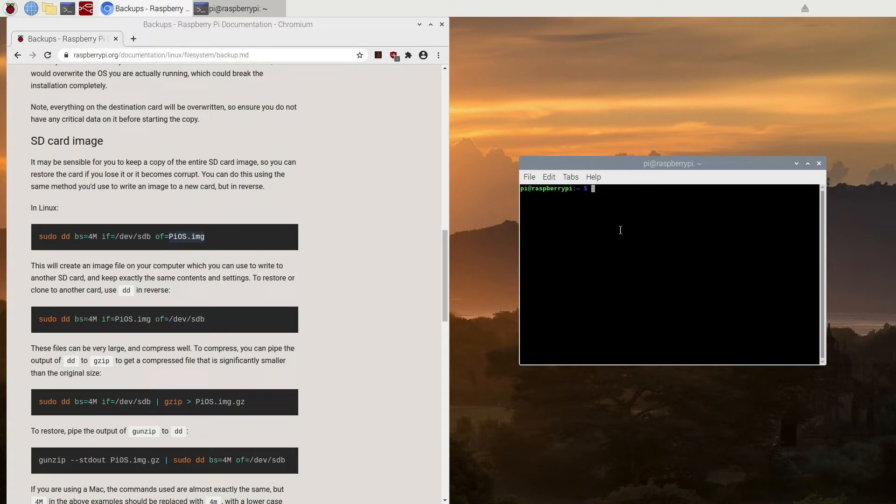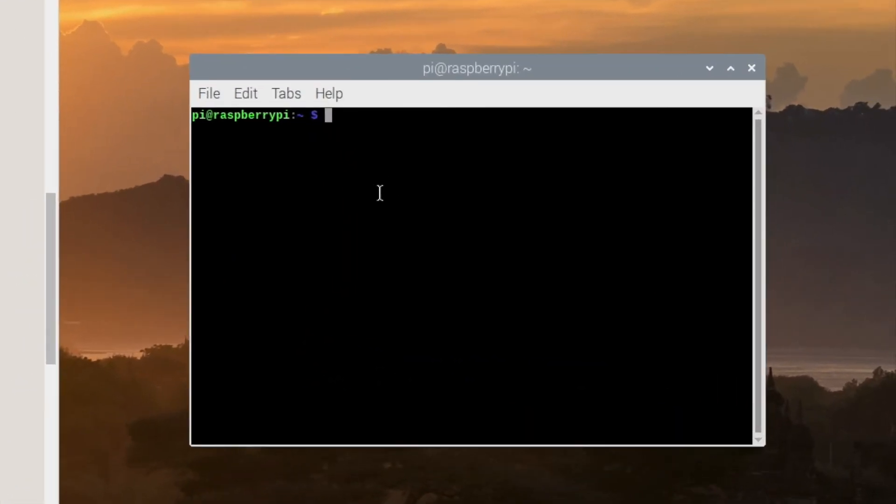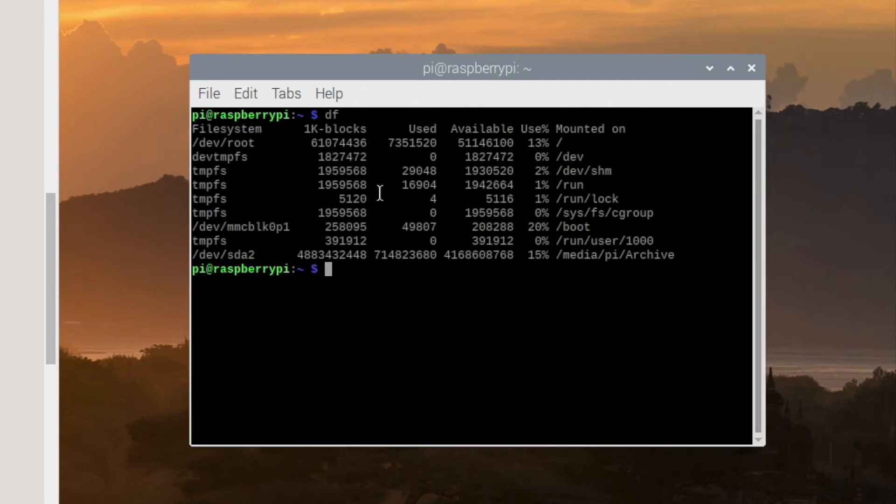So we'll open up a terminal and type in 'df'. DF — disk free — is what the command means, and it gives us a list of the drives that we have on our Pi.